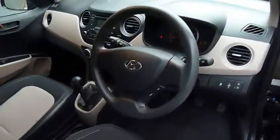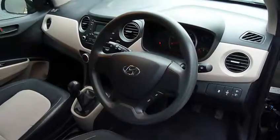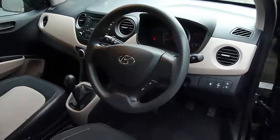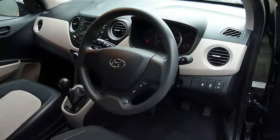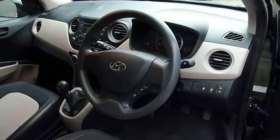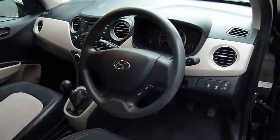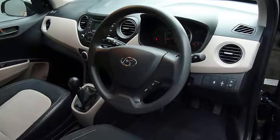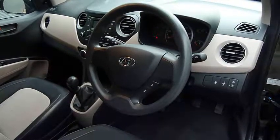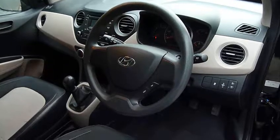This car comes with the remainder of the five-year unlimited mileage warranty from the date of first registration, and that includes five-star cover — home start, relay and recovery — for the whole of that warranty period. You could also take advantage of Hyundai finance purchase options. For further information or to arrange a test drive, please contact JTU's Hyundai Shrewsbury on 01743 450 888.